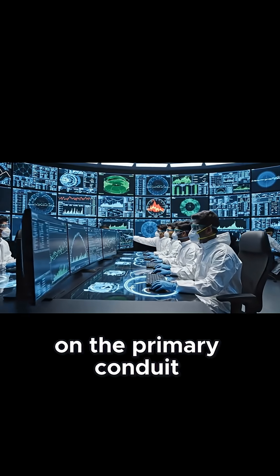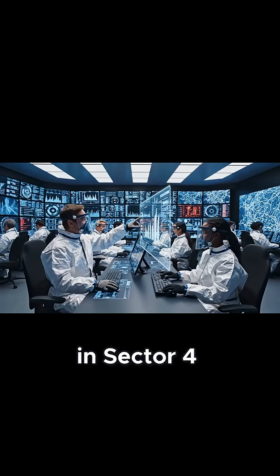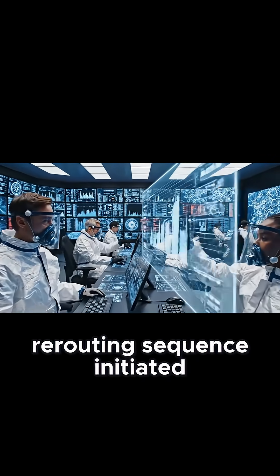We have a fluctuation on the primary conduit. Adjusting flow rate by 5%. Levels are spiking in Sector 4. We need to reroute auxiliary power now. Rerouting sequence initiated.